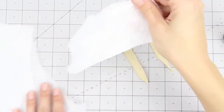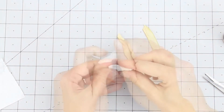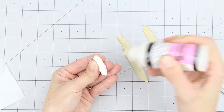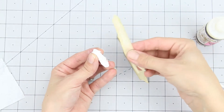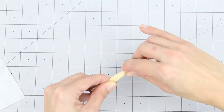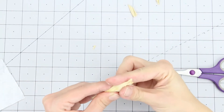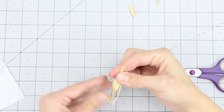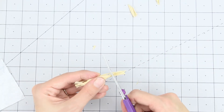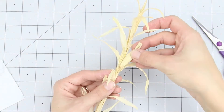If you want to add an ear of corn, take a little piece of kleenex and roll it into a corn cob-like shape. Glue on 2 pieces of raffia to cover the cob. Take your scissors and clip the top of the cob, twist the bottom, and glue it onto the stalk by a leaf.